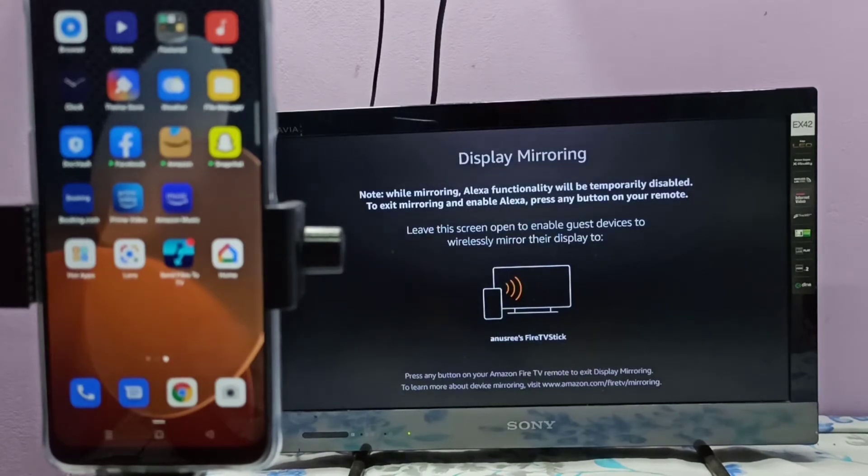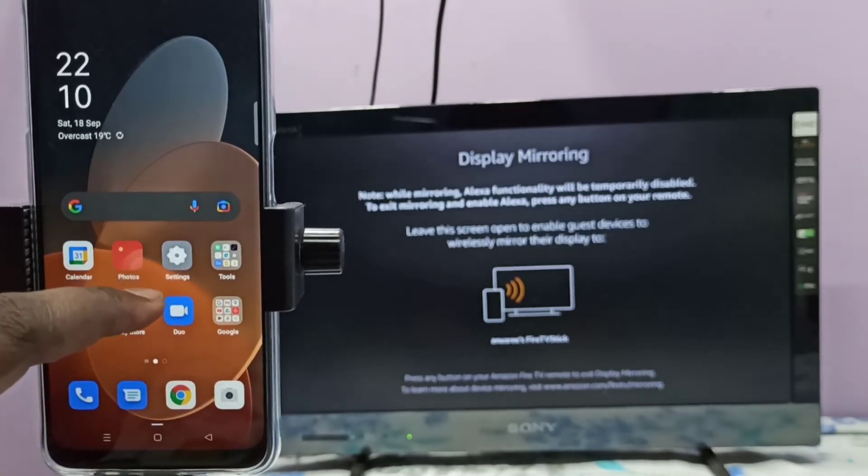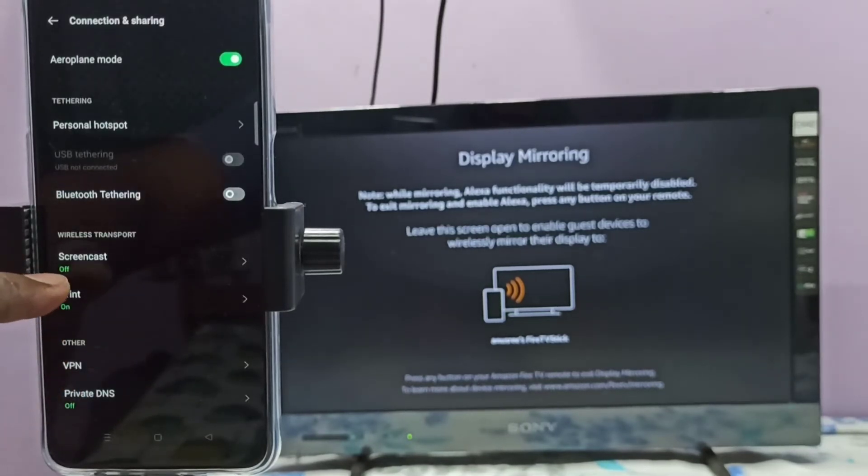Keep this screen open. Then on your mobile phone, open Settings, tap on this icon, then select Connection and Sharing, then select Screencast.